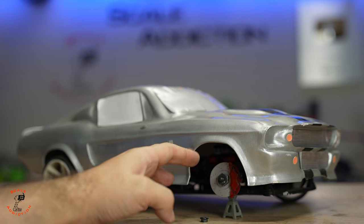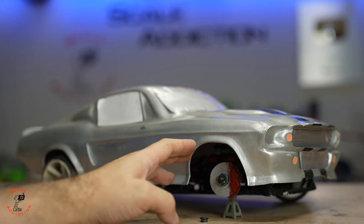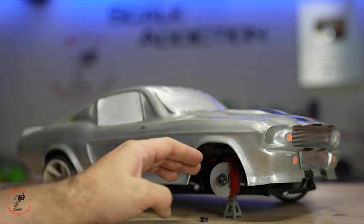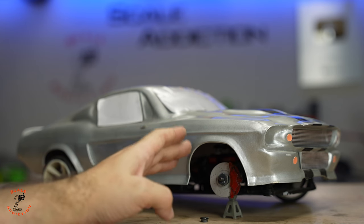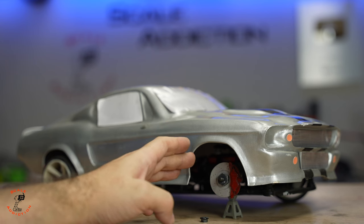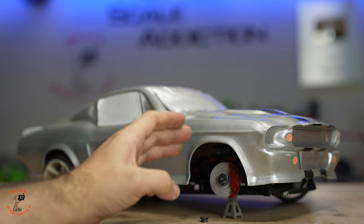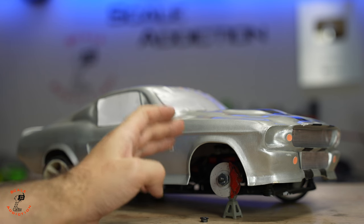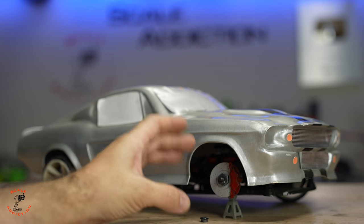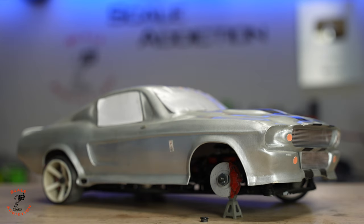This car is a bit heavier because it's a 3D printed body — the body alone is about 400 grams — and it's not Lexan. With Lexan you wouldn't have that problem. The car is heavier and I always run it on 3S for more run time, but usually people run it on 2S. I only have 3S batteries, and with that extra weight I have problems with the rims.